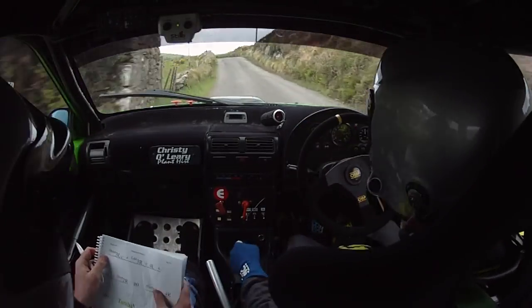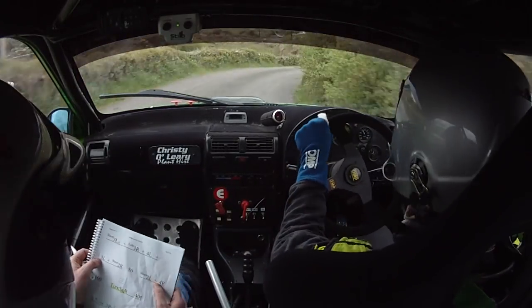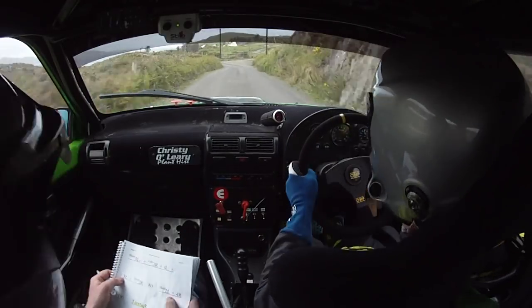And a 3 left into a 6 right over crest. And a short 3 left over crest and a late 3 right. And a 4 left.